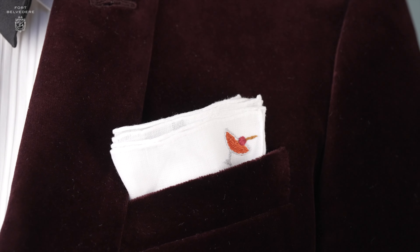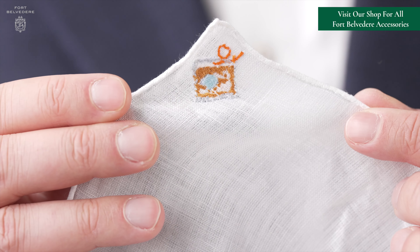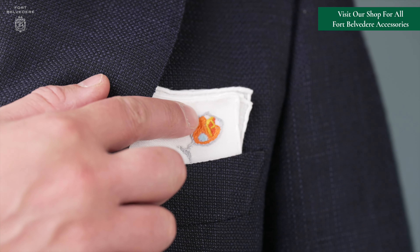Personally, I like different drinks and so I choose the pocket square depending on the occasion. Are you ready for your statement piece? You can find all six products for the Fort Belvedere cocktail collection pocket squares in our shop.